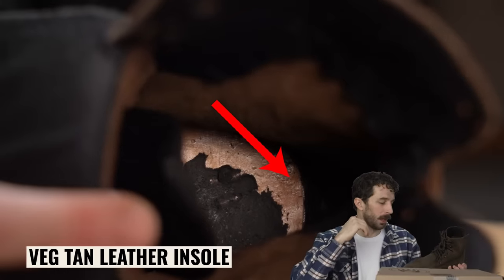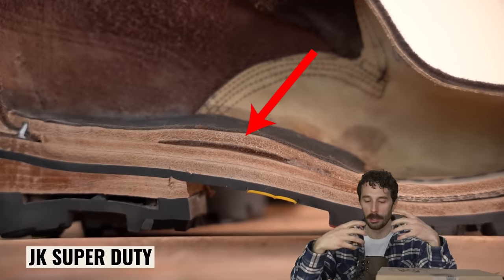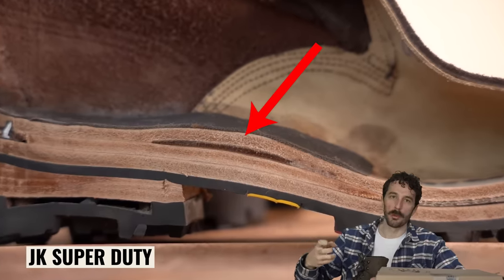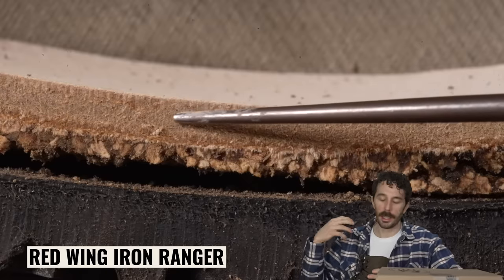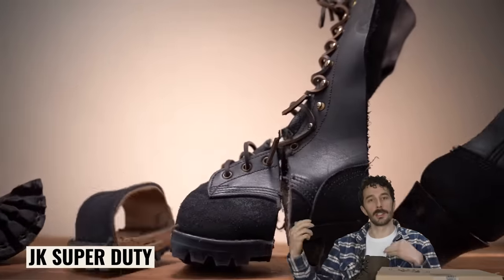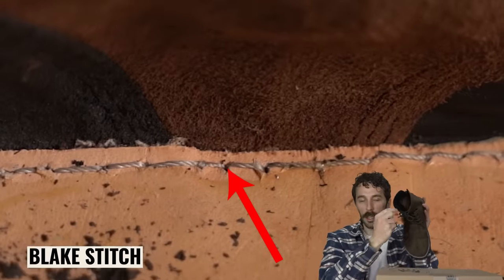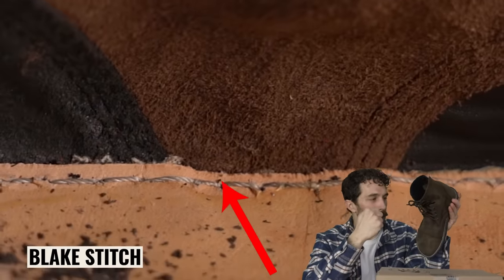But if you slightly peel away that insole, you'll see a beautiful veg tan leather insole — finally, one of these boots has decent materials throughout the sole construction. Veg tan leather is basically the industry standard for a high-quality insole because it's super durable, flexible, absorbs sweat, is breathable, doesn't mold, and doesn't stink nearly as fast as synthetic materials. That's why you see this on $600 boots.